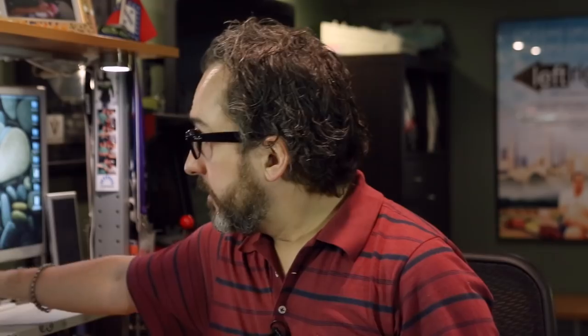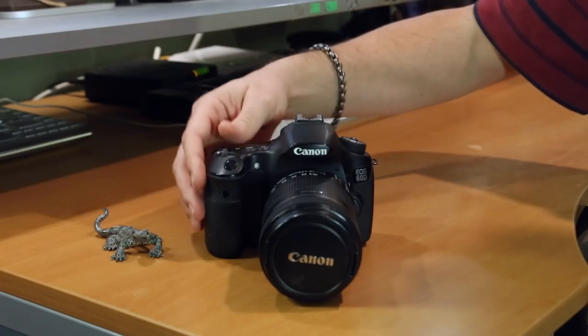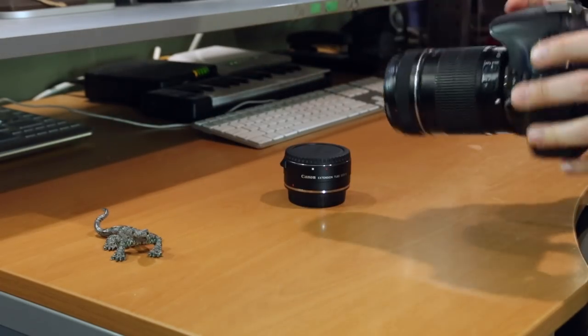But instead of me just sitting here talking about it, let me show you how it works. Now to start, I'm going to enlist the help of my friend, the wooden lizard who lives on my desk. To start off, we're going to shoot my little friend with just the lens alone.